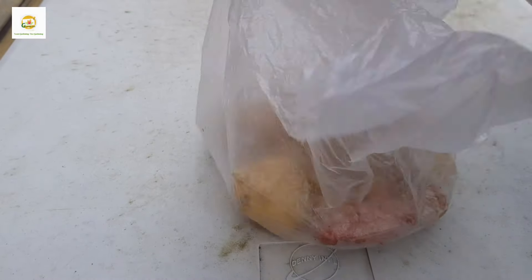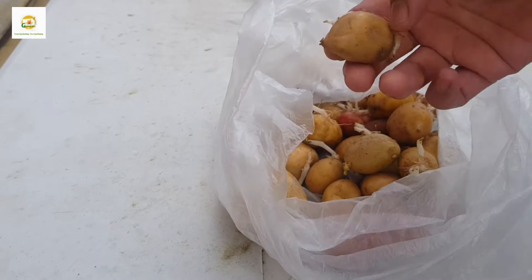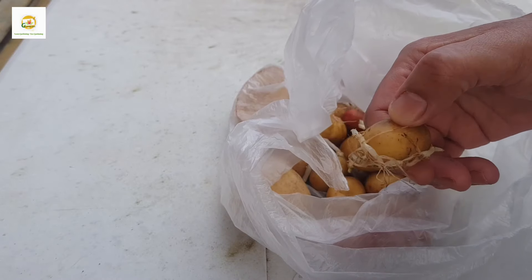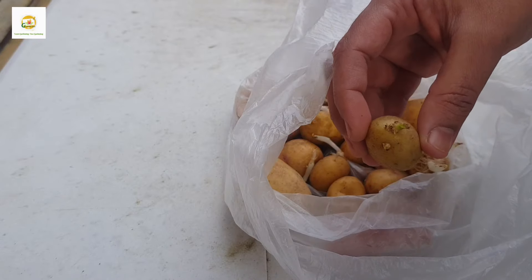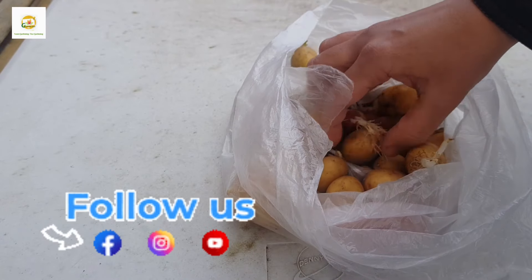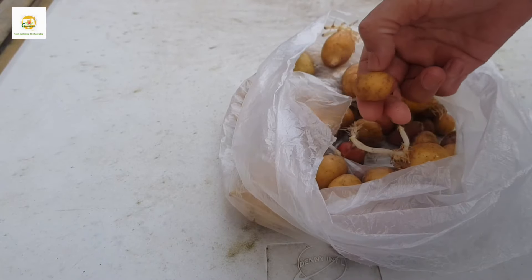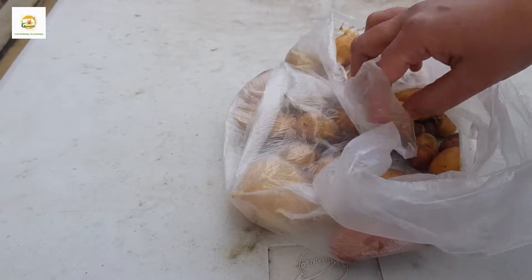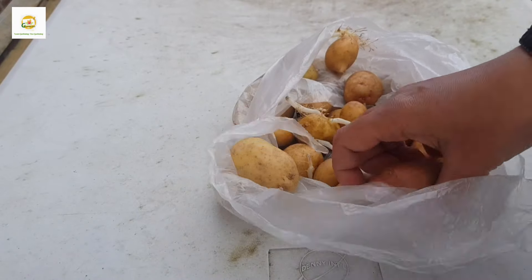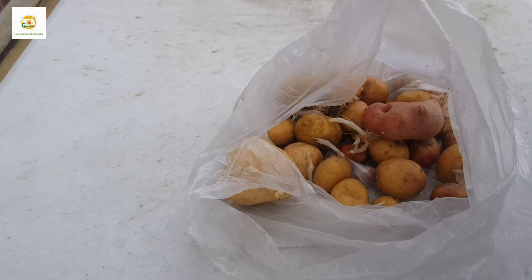These are my seed potatoes, basically a mix of different potatoes which I grew last year. The small ones I kept in my fridge and some of them have chitted already — you can see the roots and stems. Some haven't chitted yet, but it's okay to plant potatoes whether they are chitted or not. If you want to chit your potatoes you normally do it from mid-February in a dark cool place. Mine are ready to plant in the fabric raised bed inside my greenhouse. If you want to plant outside it's best to wait until your last frost date has passed.